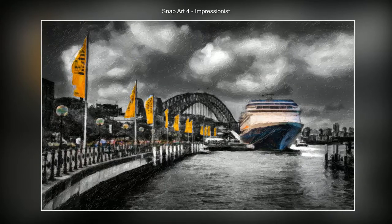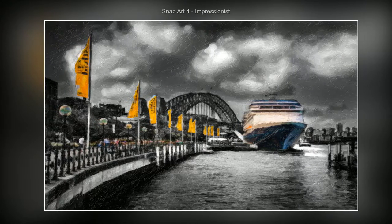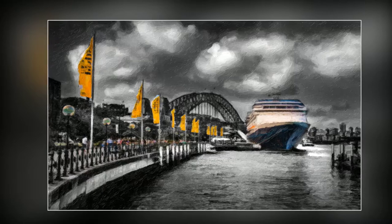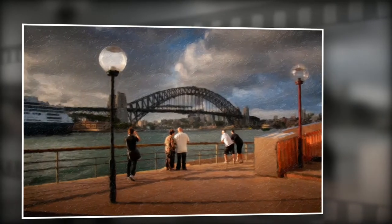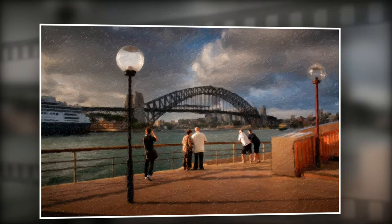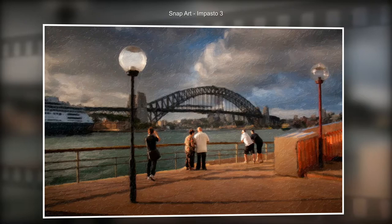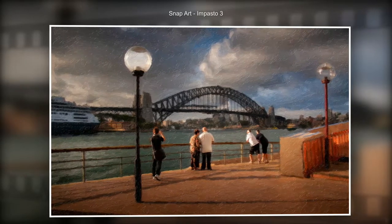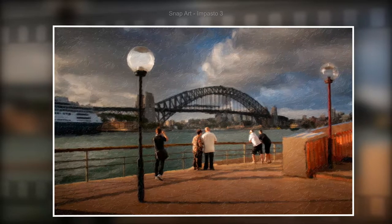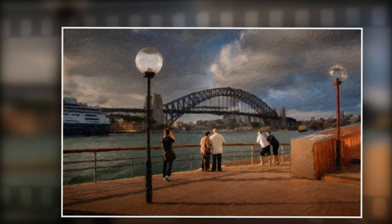Quite a thick oil paint impressionist style, but I think it works particularly well. Back to my old favorite — I did a few of these. This one is just a simple impasto, but again the people were brought back a little bit away from the filter effect so that we can see them just a little more clearly.